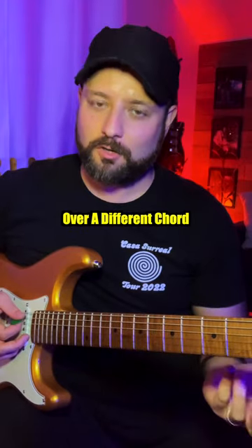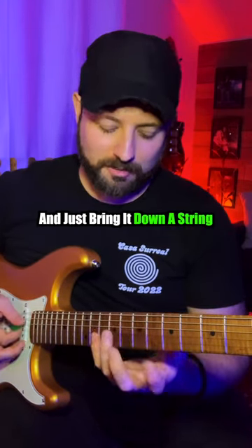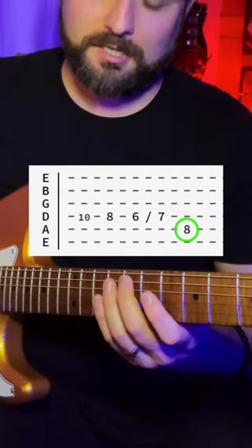If we were to move that over a different chord — let's say the four chord, F — we would do the exact same thing and just bring it down a string. Ten and eight on the D string, six slide to seven, eight on the A string.